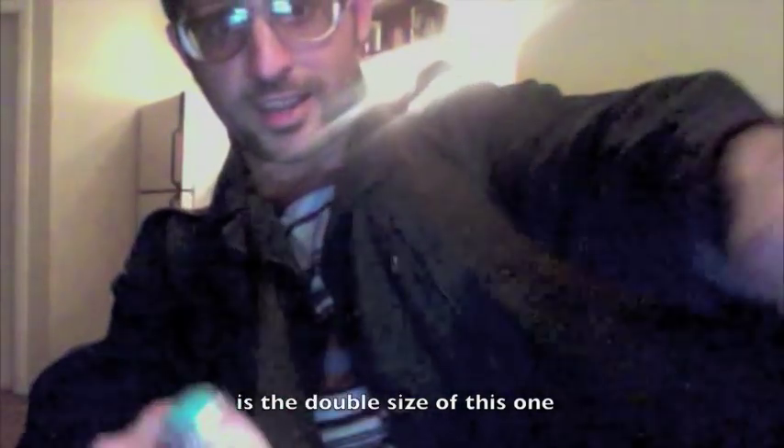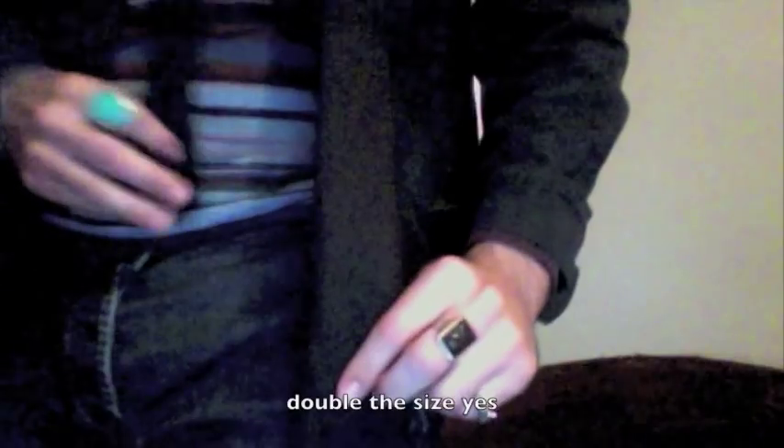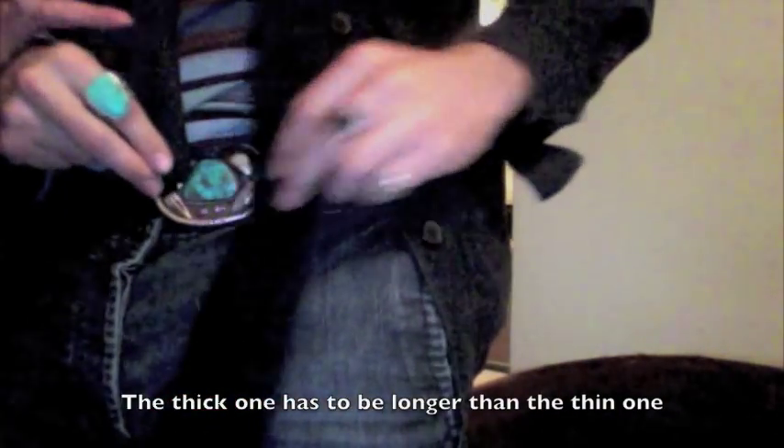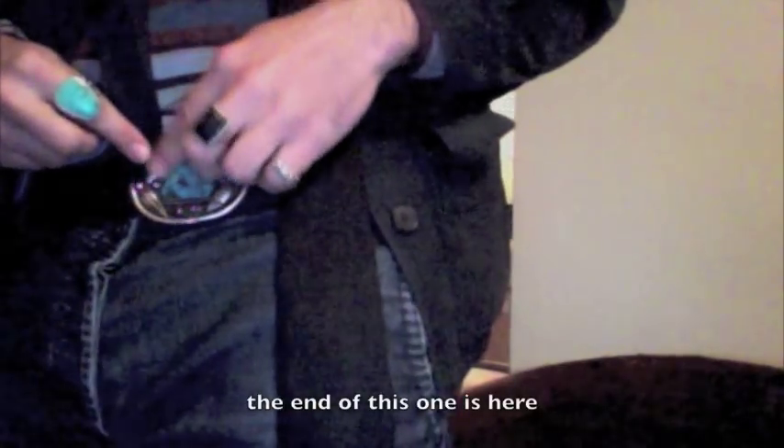Aquí tenemos la corbata. Si quiere hacerlo, si este es doble la talla de este. Como así. Doble la talla. El grueso tiene que ser más largo que el corto. El fin de este está aquí.